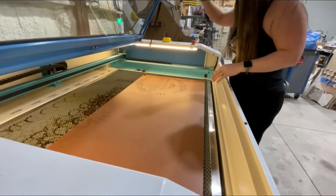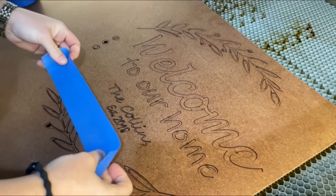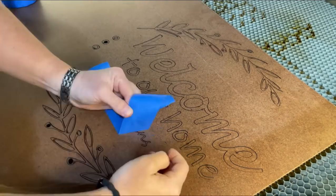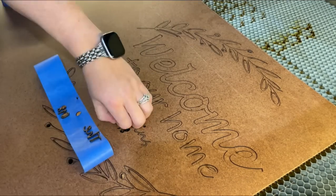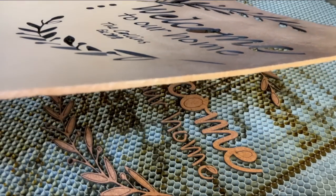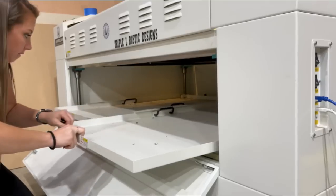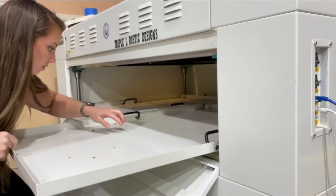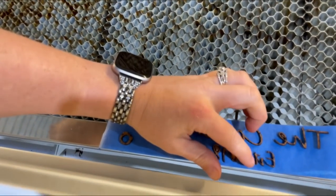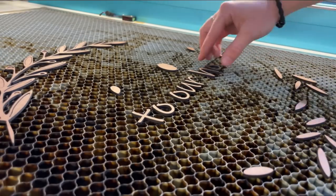The laser is all done, so now we're going to open it up and check out our project. Some of these little pieces were a little too small, so they fell through. I'm using blue painter's tape to try and keep the name together since it's so small and thin. After carefully lifting up our project, I noticed that the period right after the word 'established' fell through. If this ever happens to you, you can open up this door, pull out the sliding tray, and see if you can find it. We got lucky — looks like I found it.